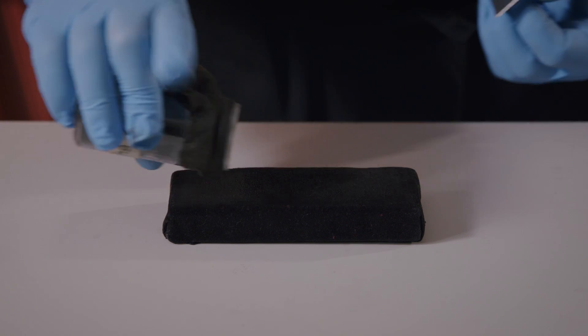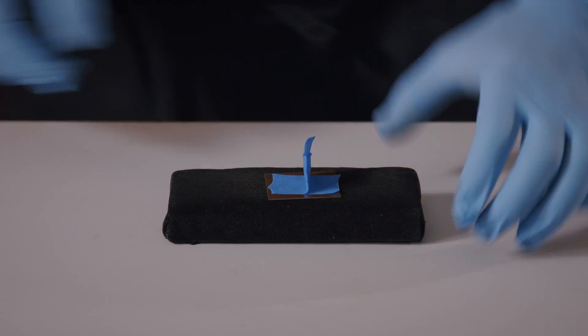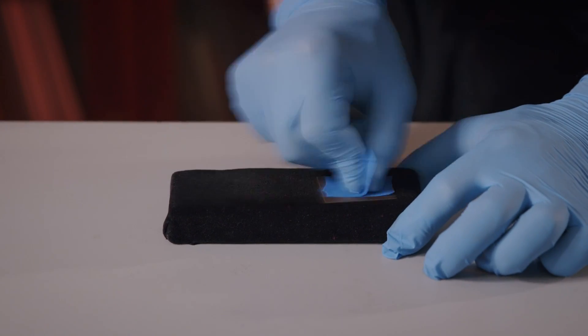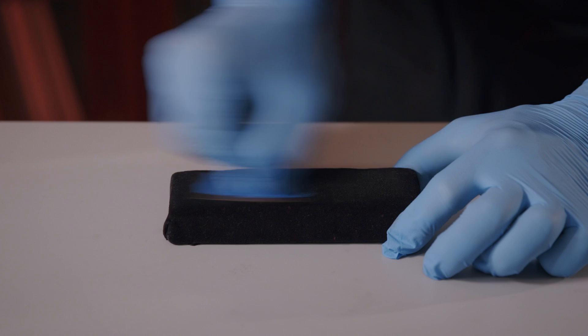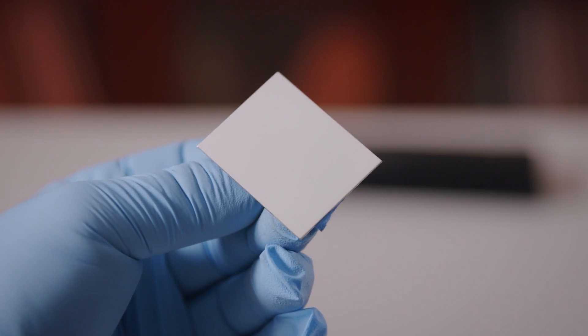With our surfacing complete and our plate thoroughly cleaned with soap and water, we're ready to move on to the polishing stage. During this step, we're going to use lamp black, as it is a much finer abrasive than the rotten stone. This will help to bring our plate to a high mirrored finish.